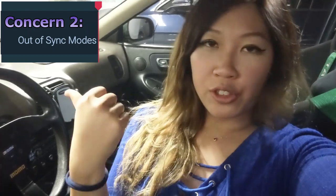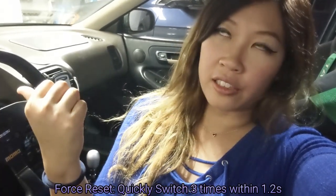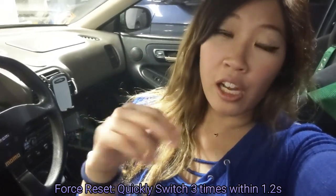I contacted Bosla to let them know my concerns about the light moving freely. Their recommendation was to take the o-ring from my old headlight bulb and install it onto their LED lights to create more resistance and keep them in place. I don't really like that recommendation, because for the money you're spending, you should not need an old part from your old headlights to make it work. The second concern I raised was the lights being out of sync when changing colors. They recommended a force restart — basically turning the headlights on and off three times within 1.2 seconds — and after that I never had the out-of-sync issue again.